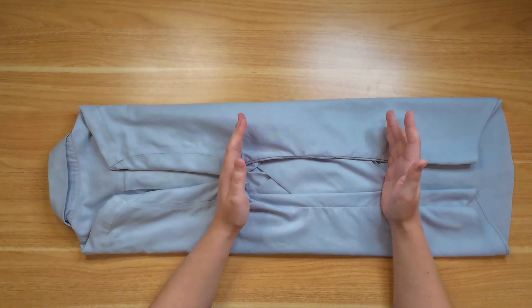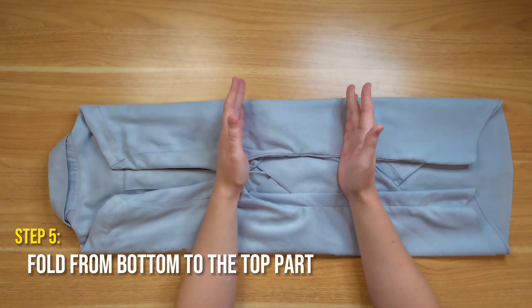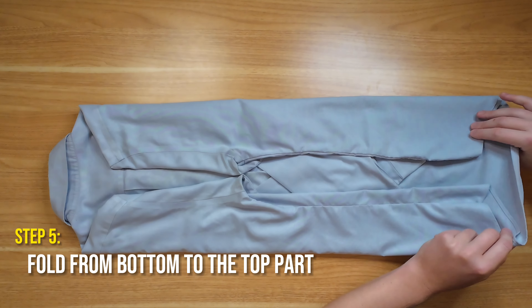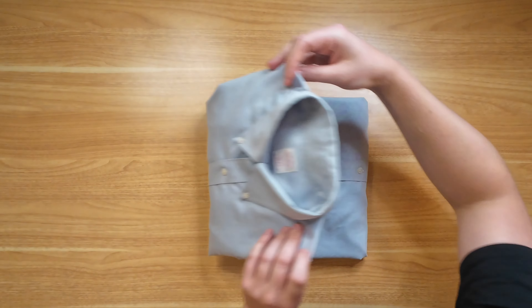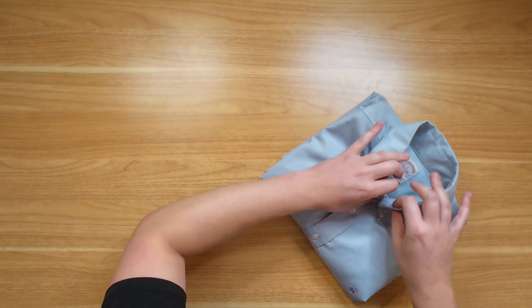Then we're going to start from the bottom and fold up towards the top. I like to split it into three parts — that makes a nice shape for my suitcase. So slightly less than one-third to begin with, then fold from the top down for the second fold. And here you can see we have a perfectly folded shirt.